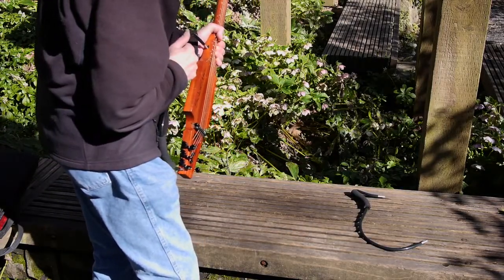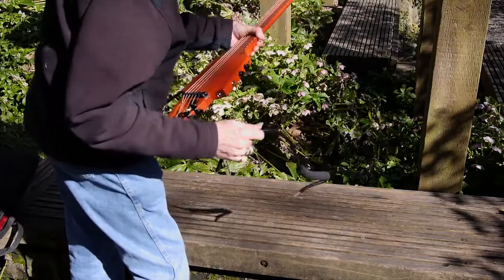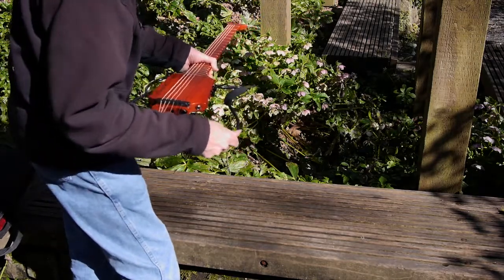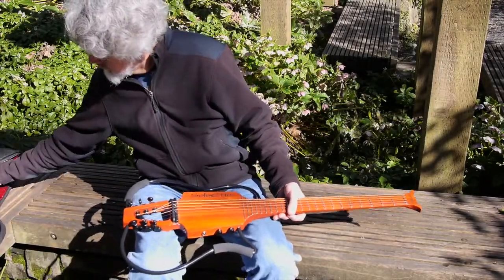Assembly is a cinch. You plug the two frame members into the side of the body of the instrument. Then add your favorite headphones. The headphone jack is a quarter inch, so you may need an adapter to accommodate eighth inch mini plugs.